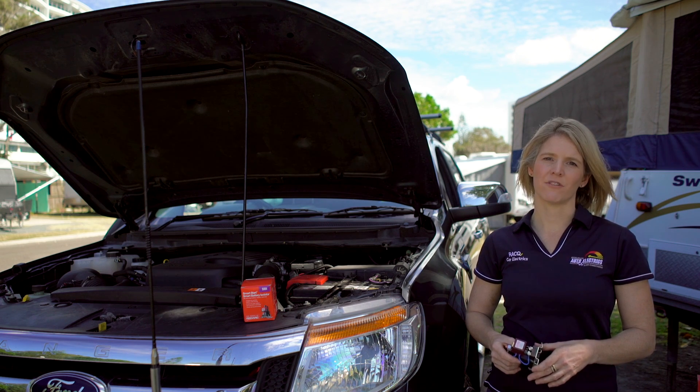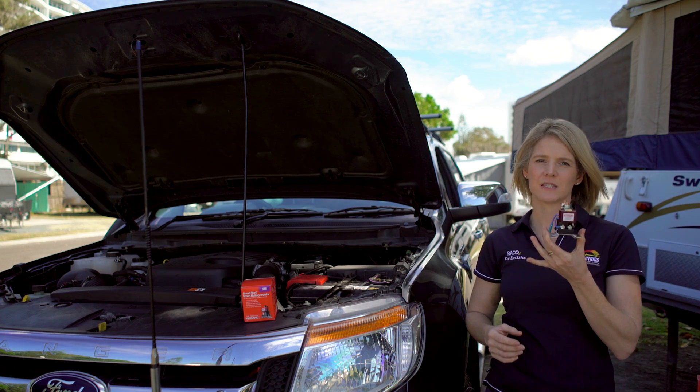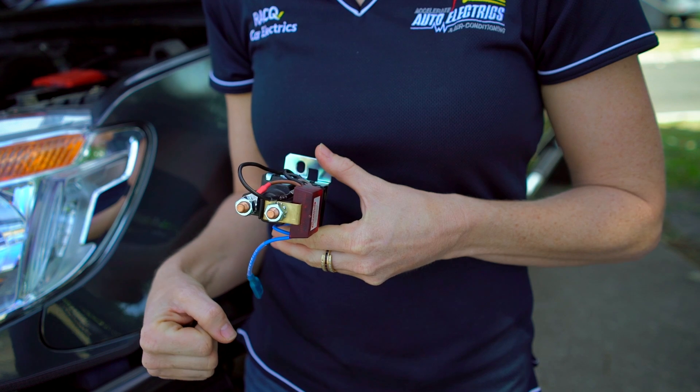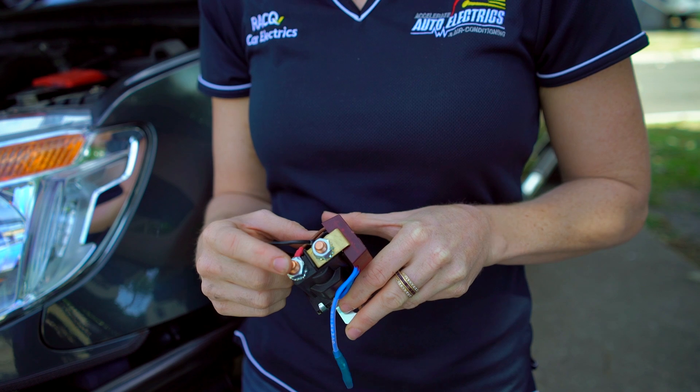The most common type of isolator is a voltage sensitive solenoid, like this one here from Redarc, the SBI 12. On the front of this Redarc isolator, you can see these two connections. When we install the isolator, we connect your starting battery to this connection and your auxiliary battery to the other.